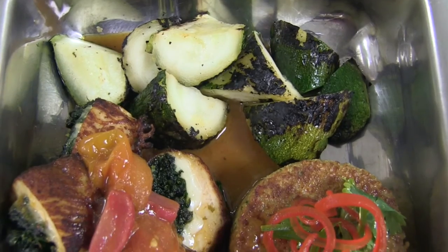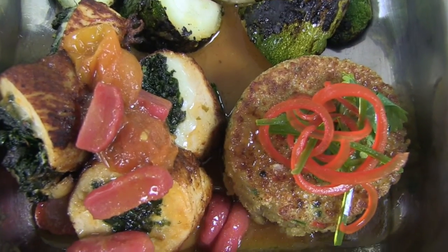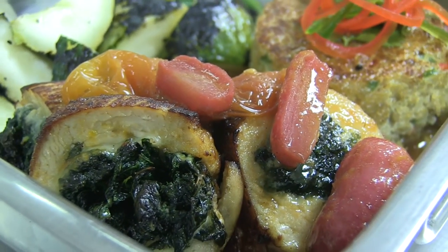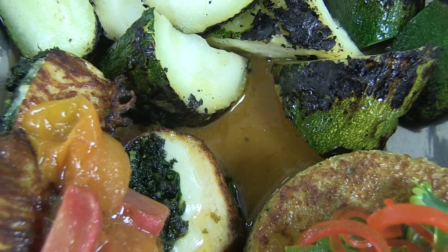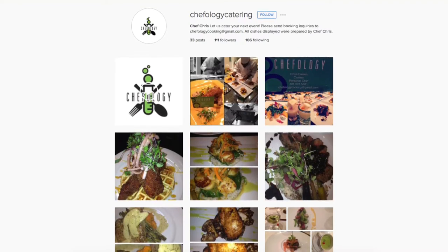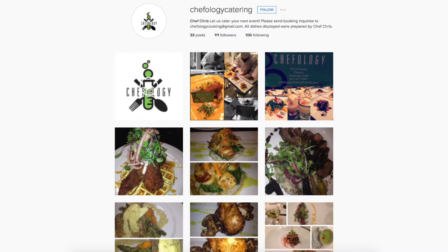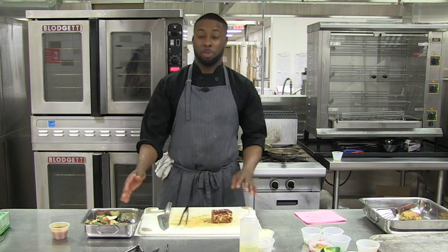So there you have it — a nice meal prep plate of seared chicken stuffed with kale, mushrooms, and Swiss cheese, seared quinoa cake, charred zucchini, topped with confit tomatoes and radishes, and a tarragon tomato sauce. You can contact me at chefologycooking@gmail.com or check out my Instagram at Chefology Catering. I hope you guys enjoyed — see you next time, it was a pleasure. Leave comments, thank you, bye!